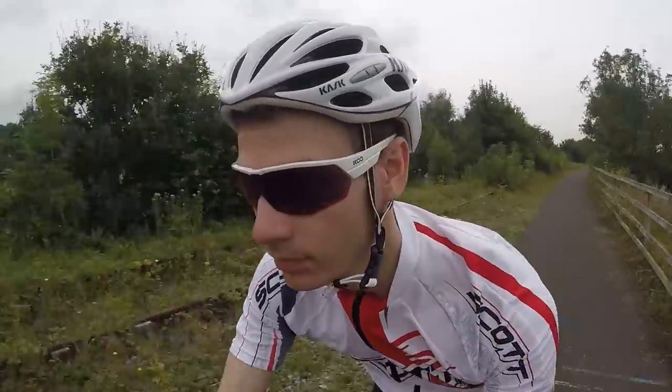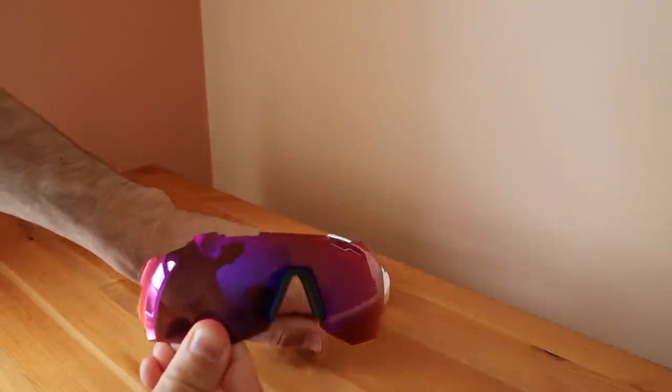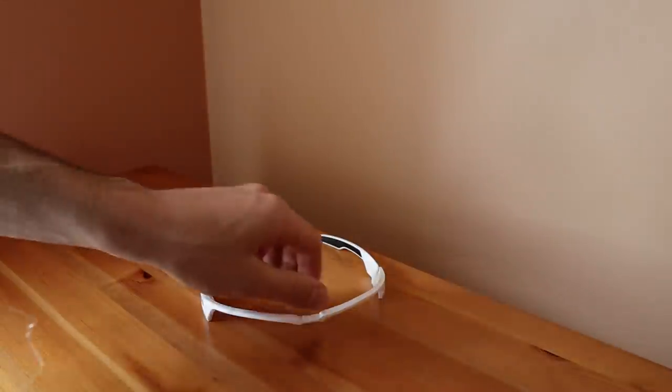As with many other high-end cycling sunglasses, the lens in the KOO Open Cube is interchangeable. Simply hold the outside edge of the lens and pull it away from the frame, then reverse the process to snap a new one in place.